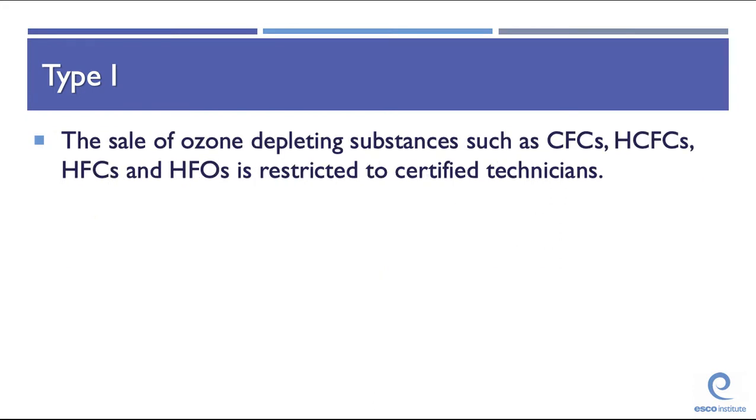The sale of ozone-depleting refrigerants such as CFCs, HCFCs, HFCs, and HFOs is restricted to certified technicians. Being a certified technician is not a license — it does not allow you to work in a state which requires licensing. You still have to go through the state licensing requirements.